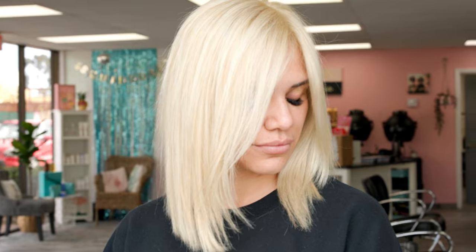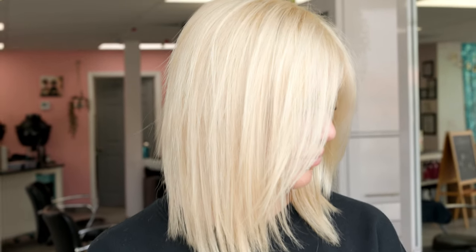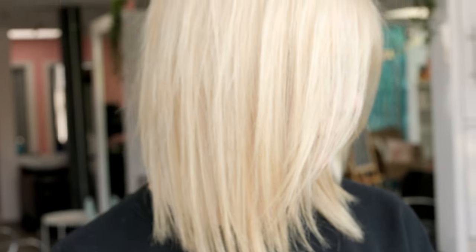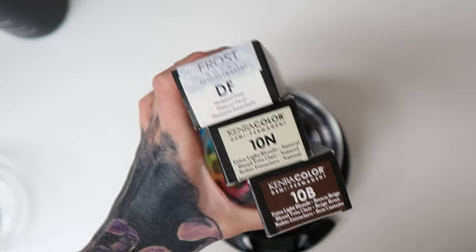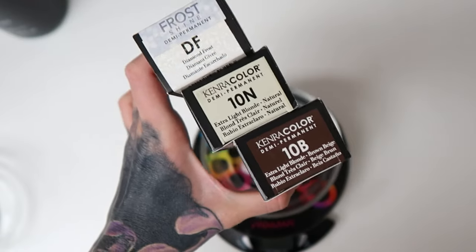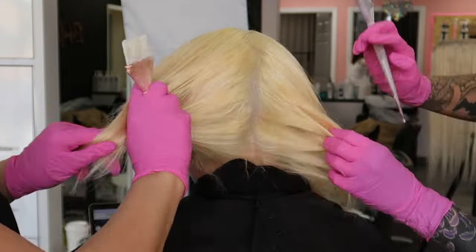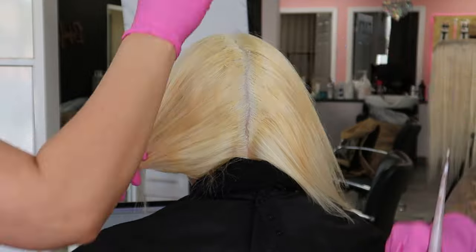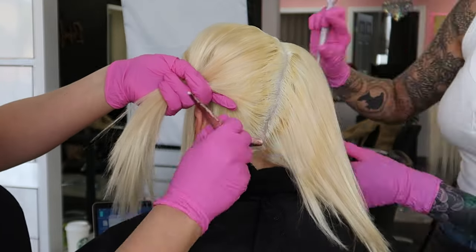Here is the final product of what it looks like freshly lightened — this is with no toner, raw bleach, raw lift. Lisa gave her a really good cut because we're prepping her for her next toner, and we also have to color match her to some extensions we got through Donna Bella Hair. I'm going to put all of the links in the description. This is the toner magic formula: we're going to be using diamond frost, 10N and 10B in Kenra Professional demi-permanent with 9-volume developer. For the root area, we decided to go in with equal parts of 10N and 10B and just kind of tap that in.